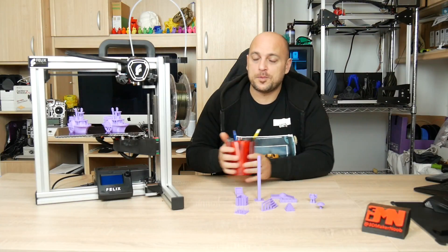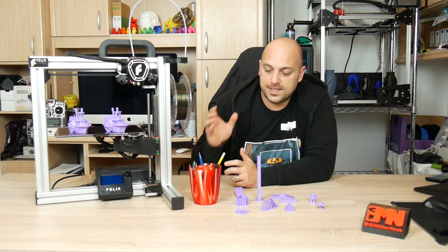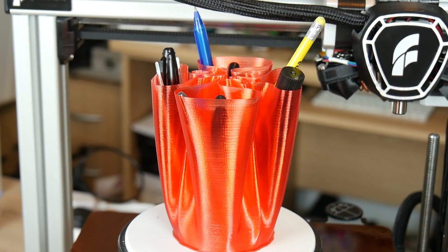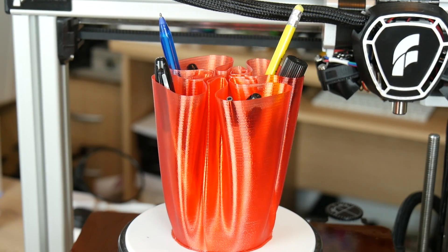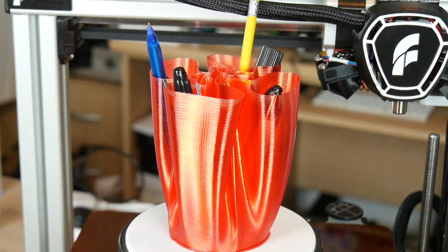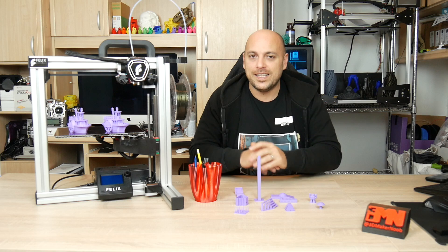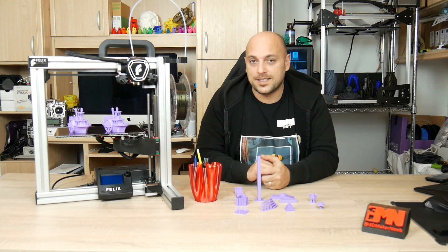I grabbed some PrinterPro PETG and printed a cloth vase in vase mode, and it printed absolutely beautifully — it loves PETG. The only issue I saw was Z-banding, and this is probably the most consistent Z-banding I've ever seen because you can see the lead screw threads all over the model. That is likely mitigated by adjusting the lead screw nut inside the Z-axis support.